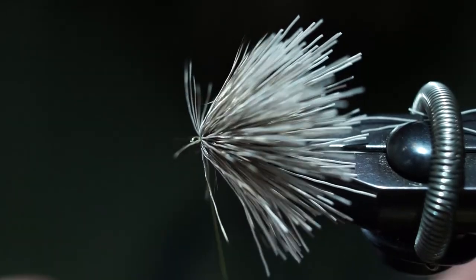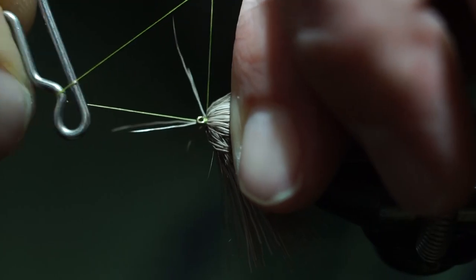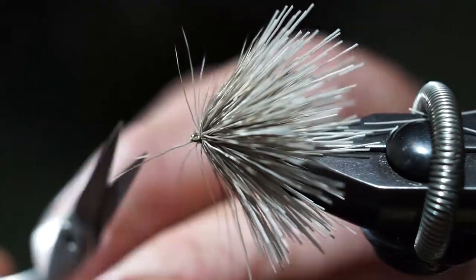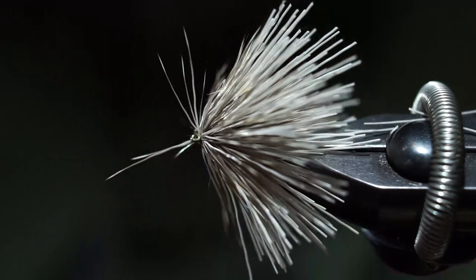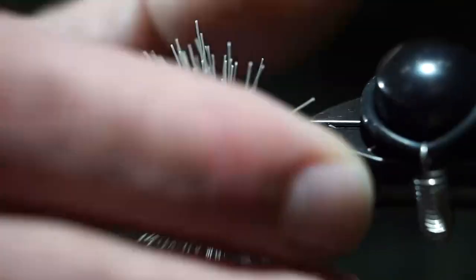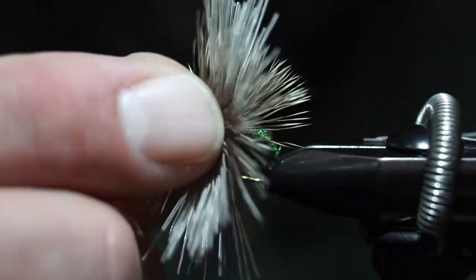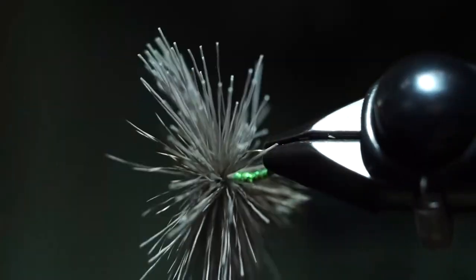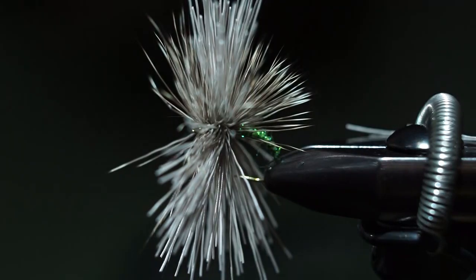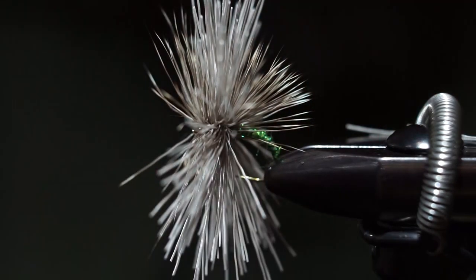I'll take the whip finisher — it's kind of hard to keep from catching a few of those hairs, but I'm not too worried about it. Now I'll take all this hair and get it perpendicular to the hook shank. I usually just use scissors to cut this head. If you're good with a razor blade you can use that, but it's so small you can accidentally chop everything off. I have a nice little pair of small curved scissors — Dr. Slick scissors.